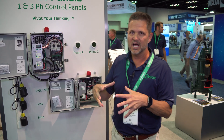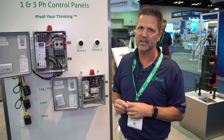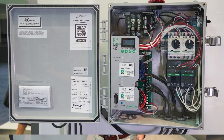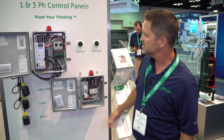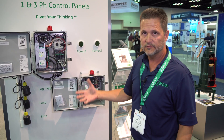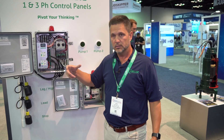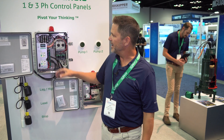These have a lot of technology and what would normally be options packed into the panels as standard. You have everything from a connection for our Z-Control wireless adapter that'll get you online and remote connection with the panels. We've got diagnostics, we have the ability to run pumps even when float switches fail, and we have lots of different alarms built in that are normally extra paid options — all included as standard in the panel.